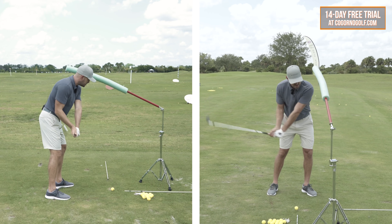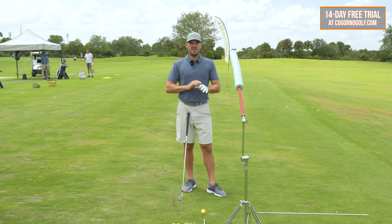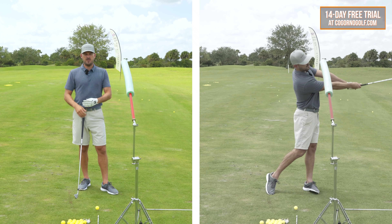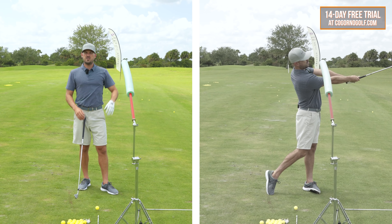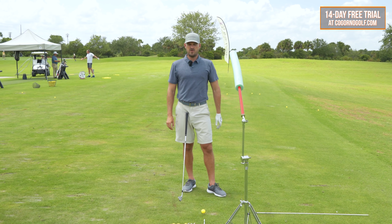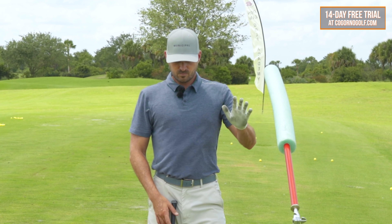I've tried lots of different training routines for this, and the one that works best is basically to eliminate the backswing, learn how to get to that follow-through position, and then incrementally add the backswing in. This is the way to do it. If you've got an at-home practice station or you're looking for more consistent contact, this is the perfect drill.